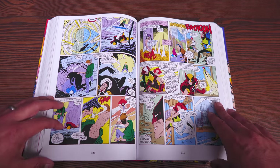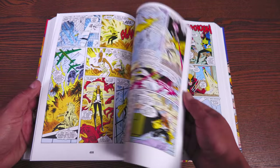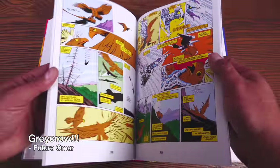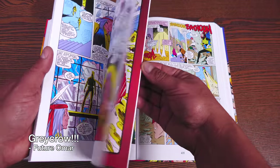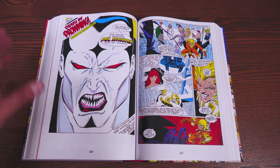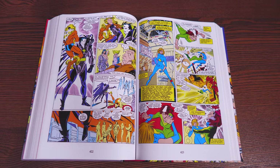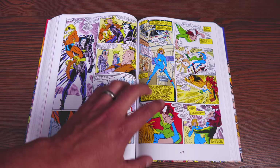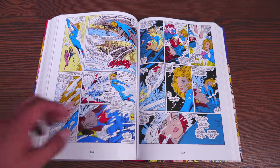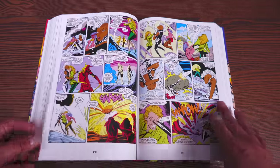The X-Men are fighting the Marauders — it's the return of Arc Light, Scrambler, Harpoon, Scalp Hunter. In Uncanny X-Men #221, this issue right here is the very first appearance of Mr. Sinister, who they've been talking about for a while — the Marauders have mentioned him, so he's appeared behind the scenes, but this is his first full appearance. You see what a badass he is just by choking Sabretooth with one hand. This is later retconned to explain why Sabretooth happens to be weaker during this era.